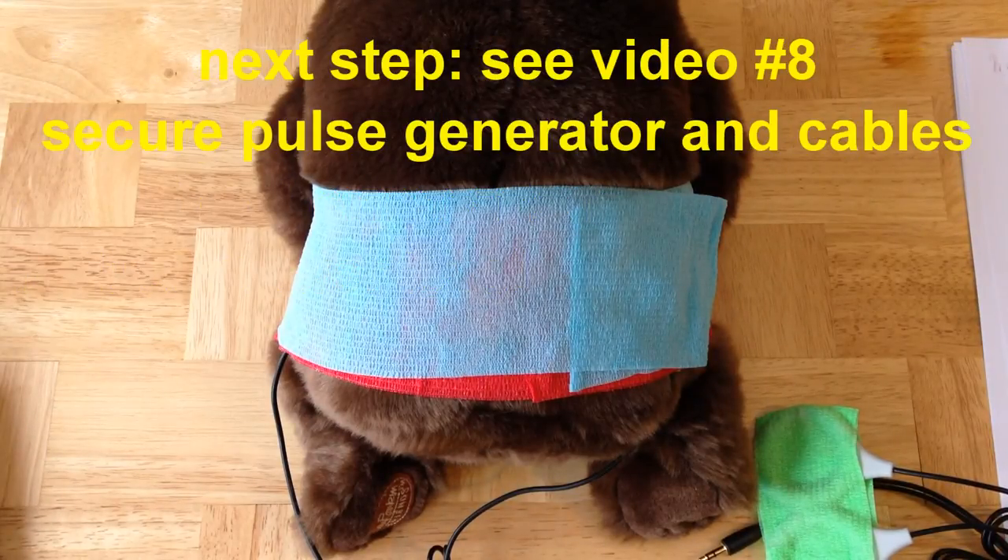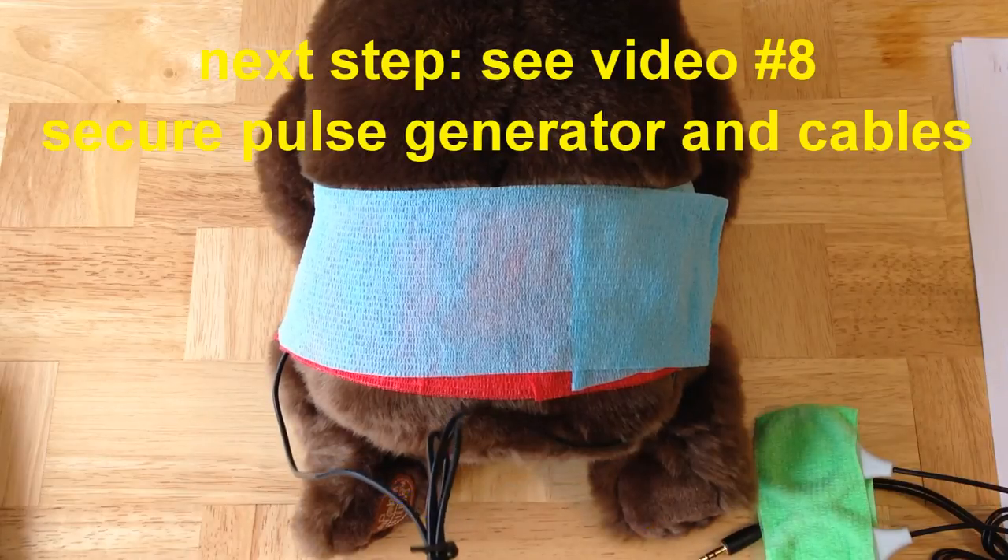Once you have the coils in place on the body, the next step is to secure the pulse generator itself as well as the loose cables, and we'll discuss that in the next video.